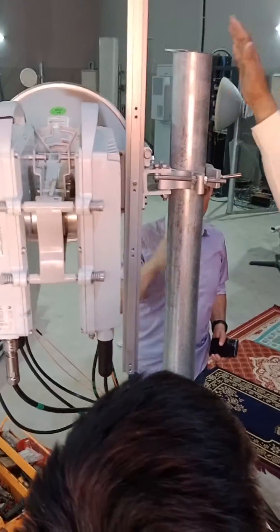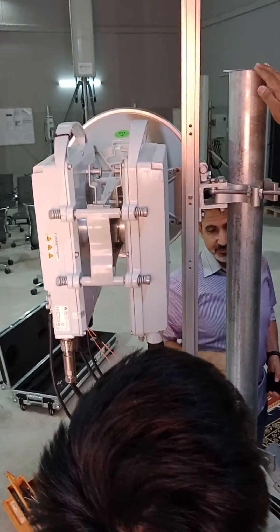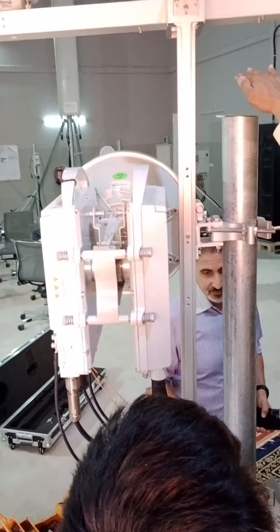If mount is high, then definitely we can use this one. If mount is low, we can use this one as well. Because if this will be down, the height will be higher.